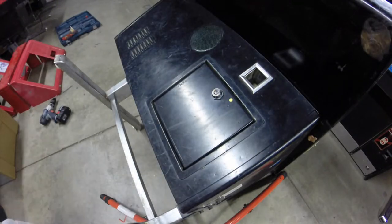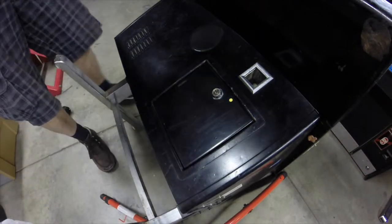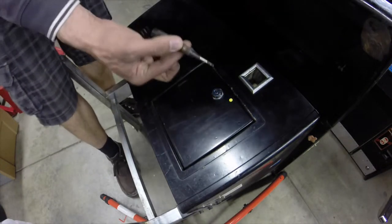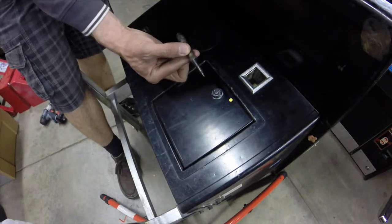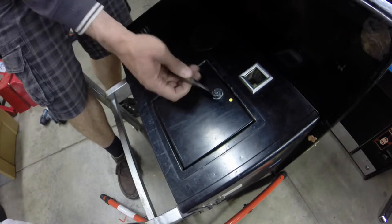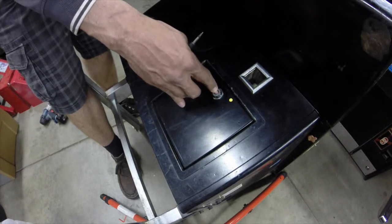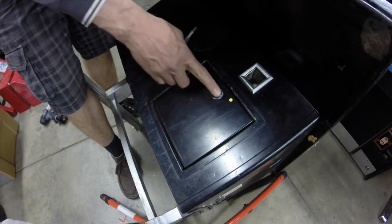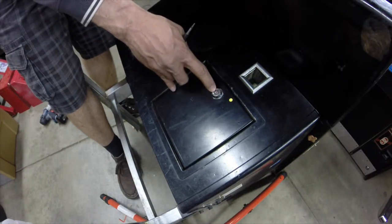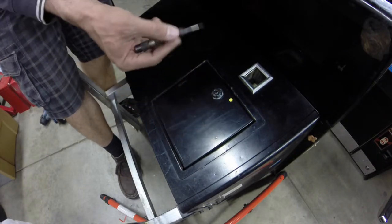In a case like this where you just cannot get to the back side of it, your only choice is drilling. This is how I do it - there may be other ways, there may be better ways, but this way has always worked for me. I start with a center punch. On locks with a keyhole you can usually guide the drill bit into the keyhole and use that as your guide, but with these flat ones since you don't have a keyhole to go by, you really need to use a center punch.